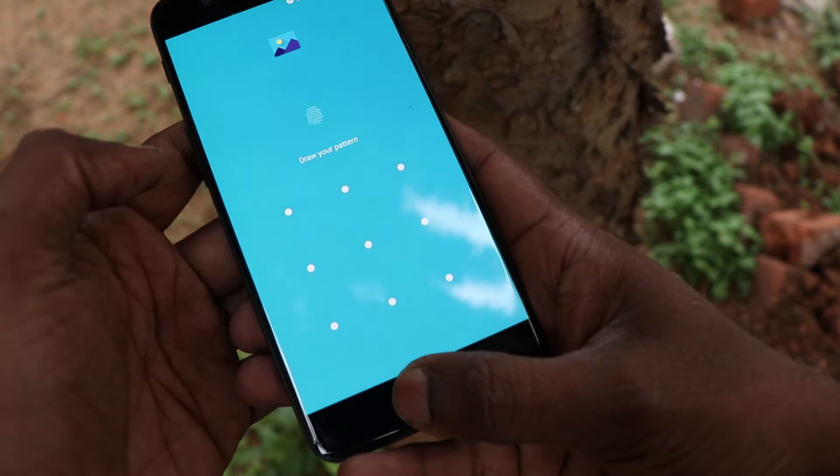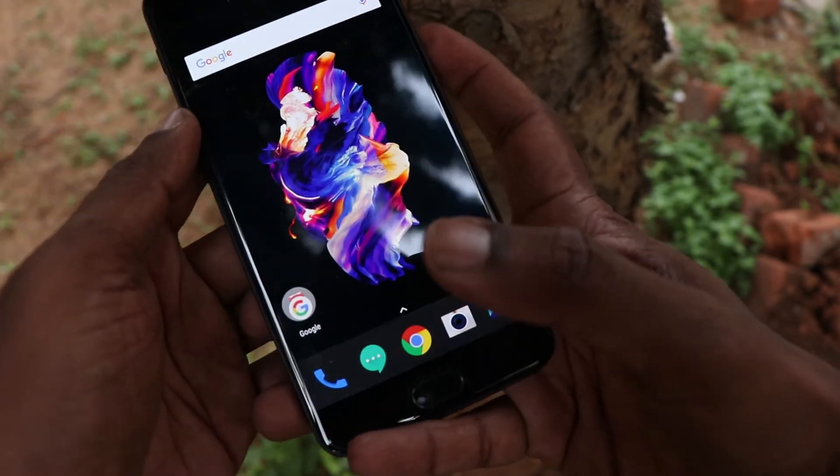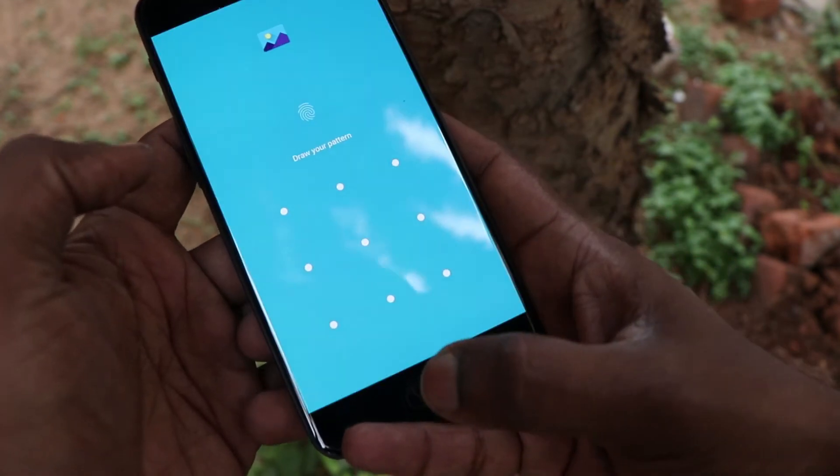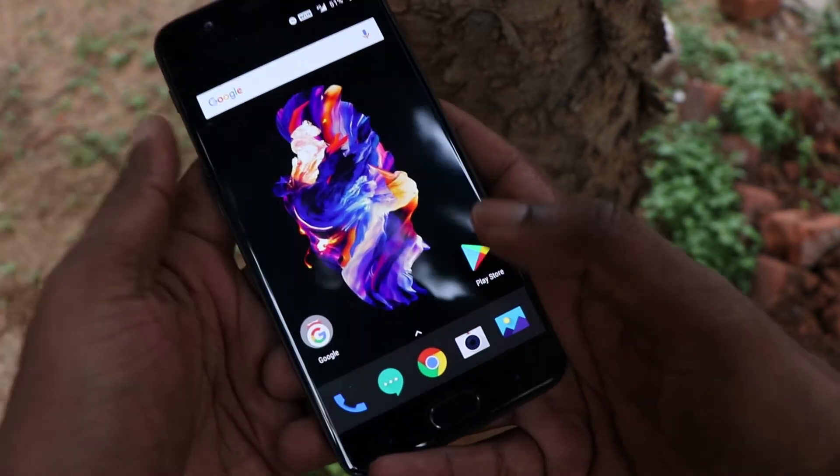So that's the quick review of the fingerprint sensor in the OnePlus 5. Hope you enjoyed this video. Give us a thumbs up if you like it and don't forget to subscribe to our channel. Signing off at Chakraman. Have a great day. Cheers.